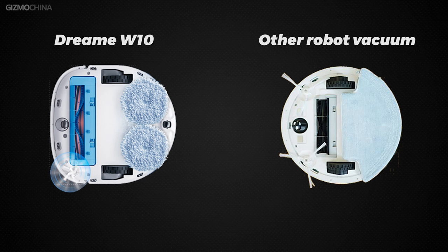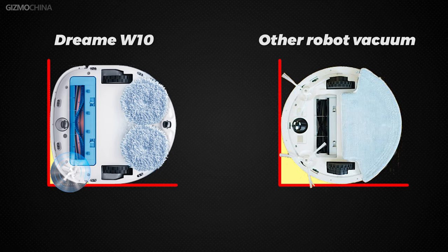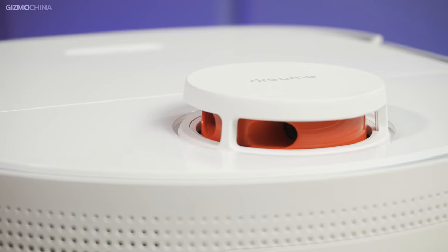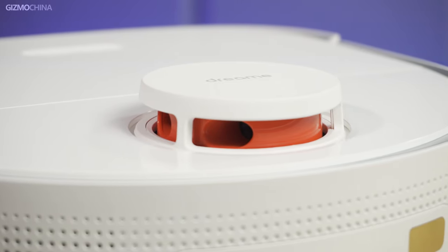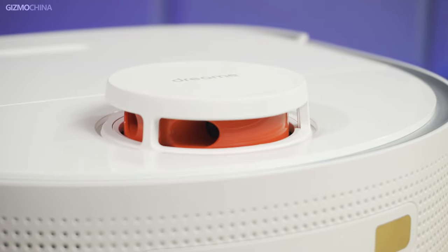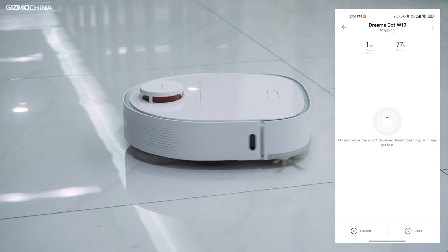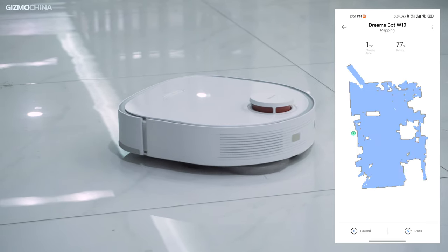Going back to the robot itself, its appearance is not quite the same as other popular robots. The Dreame W10 has a D-shaped body, which has the advantage of cleaning corners more thoroughly than robots with a round design. The top bump is the LDS laser — laser navigation is one of the most common and accurate ways to navigate a robot vacuum, and when you first use it, the mapping of the room is very fast, probably only taking a few minutes.